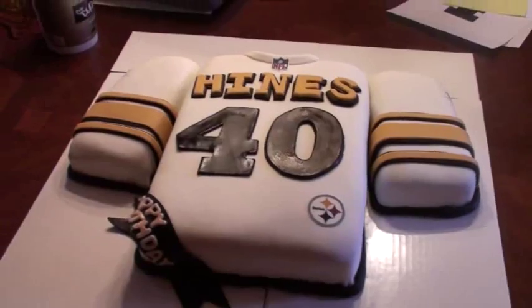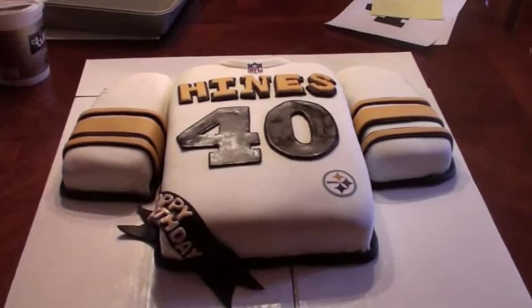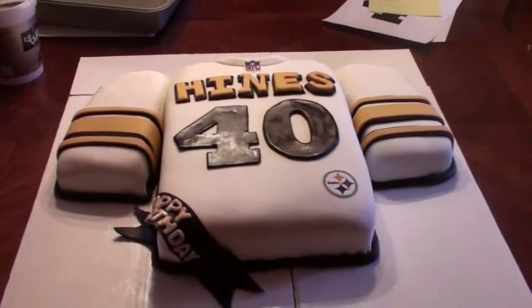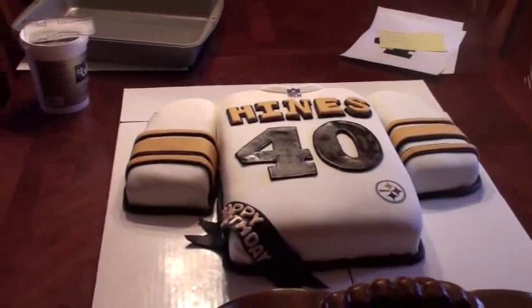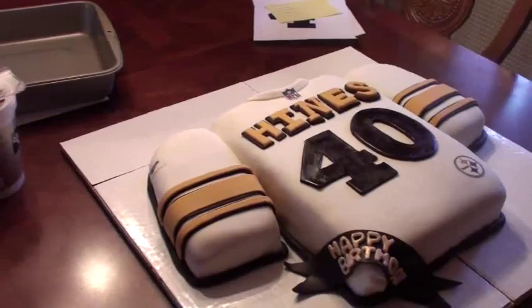I'm so happy with this! As you can see, I outlined the jersey in black fondant that I just rolled out by hand. I tried to create a long piece just by rolling it in my hands, and then I just went around the cake.